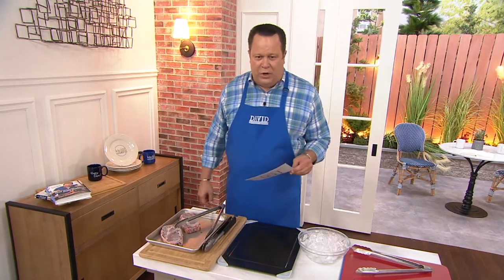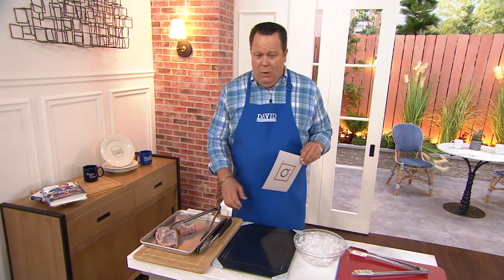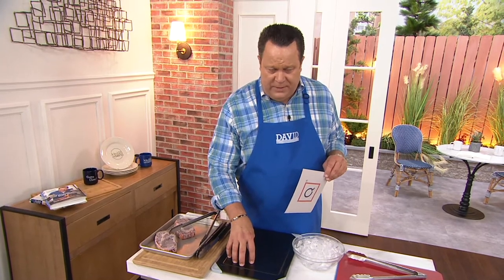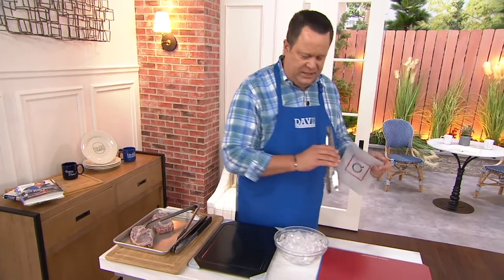What if I told you you could defrost meat faster? If I take a frozen steak and put it on this plate, it's going to defrost faster. Let me first start that process with some ice.